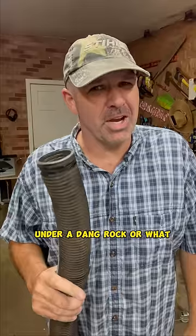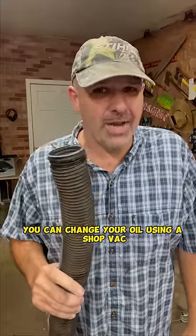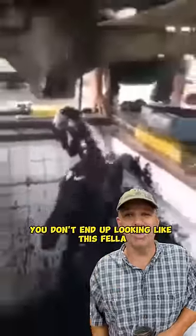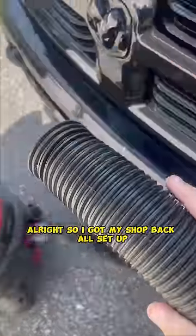Y'all, I don't know if I've been living under a rock or what, but I just found out you can change your oil using a shop vac — and it makes it so you don't end up looking like that fella. We gotta go try this out. Alright, I got my shop vac all set up now.